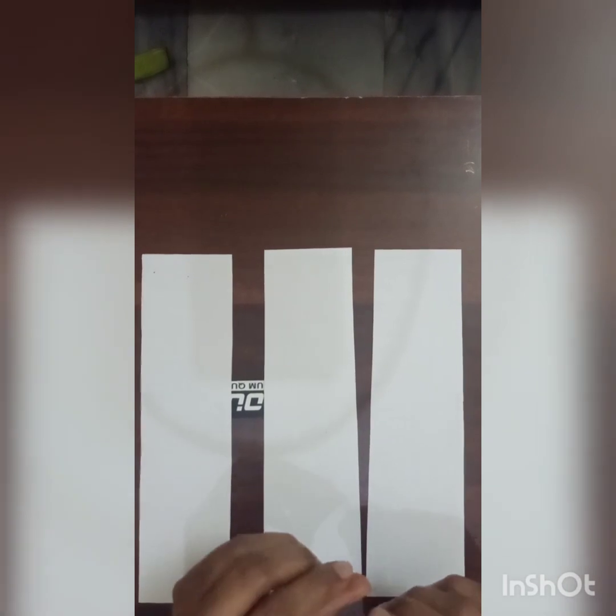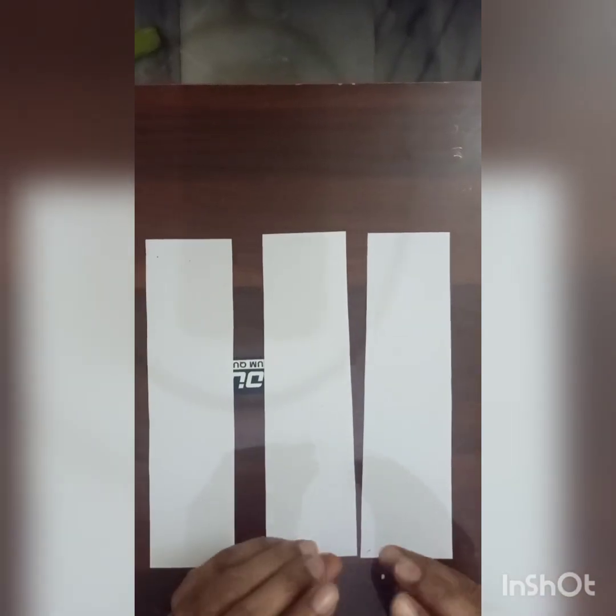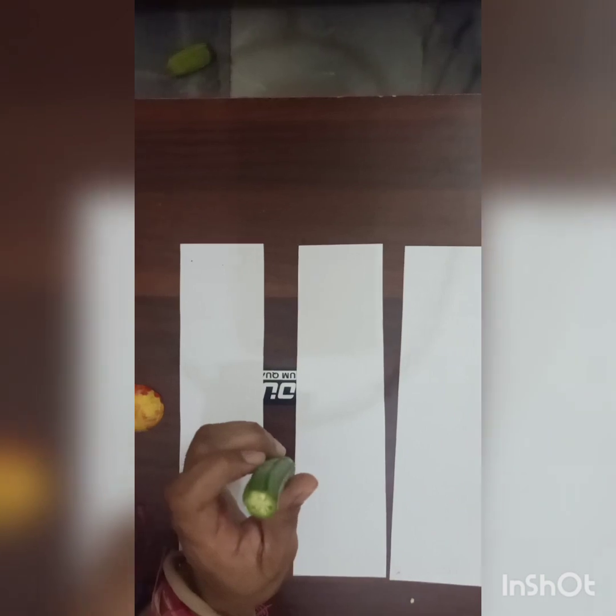Let's start the painting. First of all, you will take any vegetable — there are many options. You can take bindi, you can take karela, you can take lemon, you can even take onion or potato. Today I am going to show you what I am doing with bindi and karela.